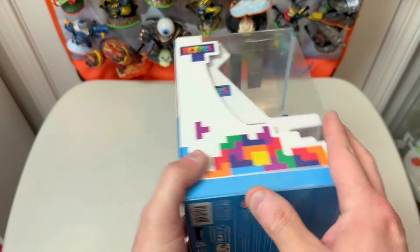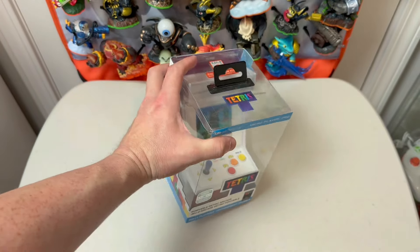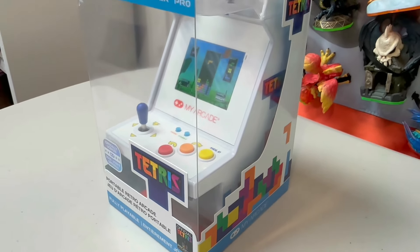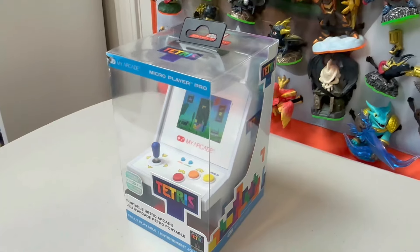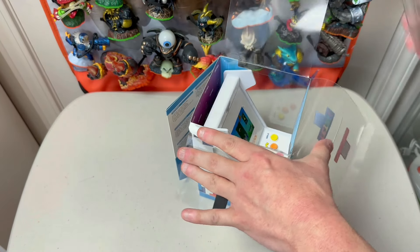The bright white finish really makes the side art pop, not to mention this colorful button layout. Obviously there's not much to unbox here but the unit itself, so let's just get this thing out and take it for a test drive right now.